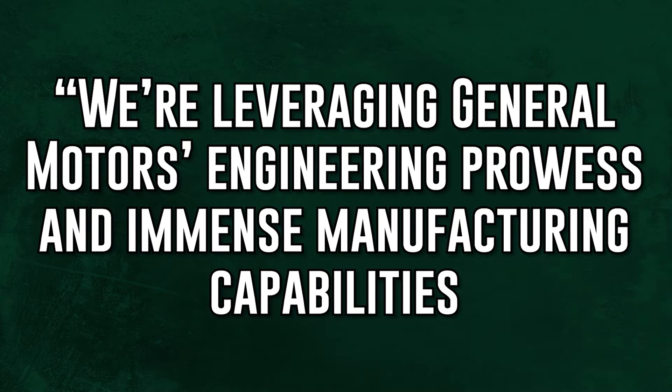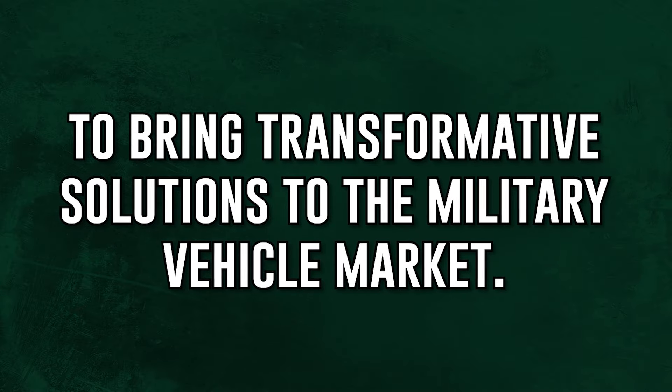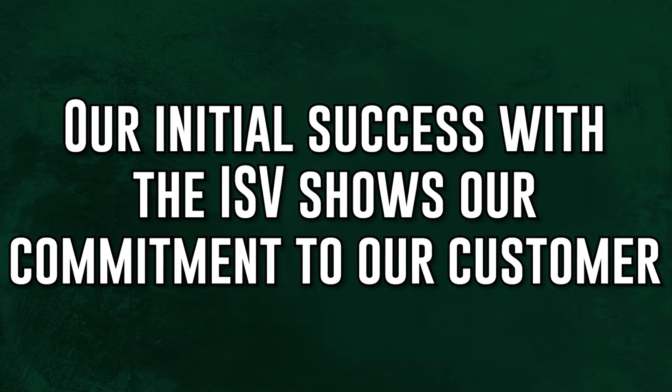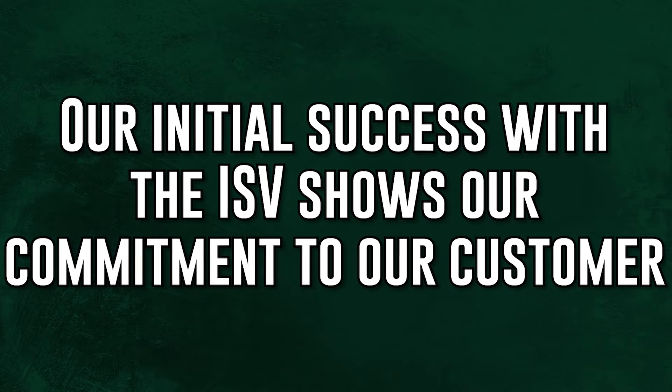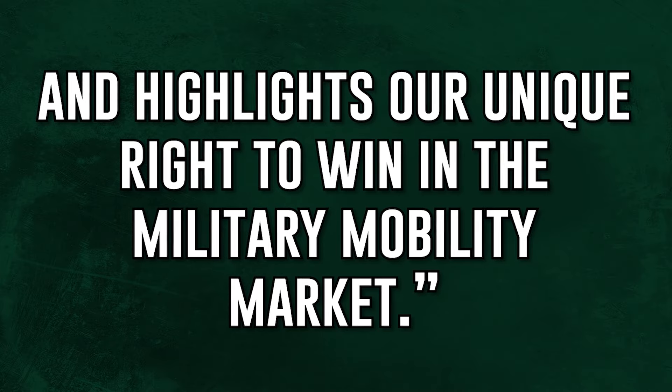'We're leveraging General Motors engineering prowess and immense manufacturing capabilities to bring transformative solutions to the military vehicle market. Our initial success with the ISV shows our commitment to our customer and highlights our unique right to win in the military mobility market.' That's all well and good, sir, but I wouldn't want to be anywhere within 600 meters of the enemy in this thing.